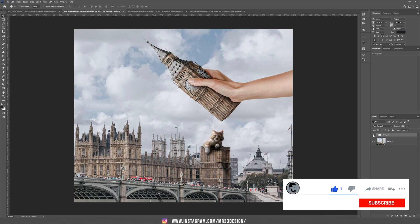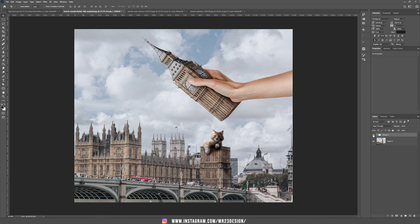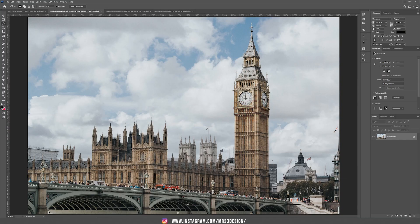Hello and welcome to a new tutorial. Today I'm going to teach you how to create this wonderful composition with the Big Ben tower. We are starting this tutorial using this lovely photo of the Big Ben tower from the Unsplash website.